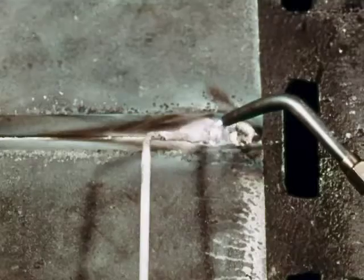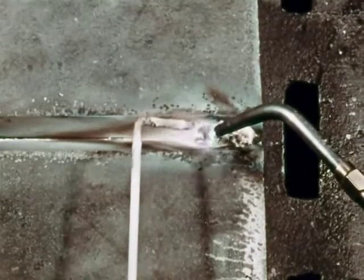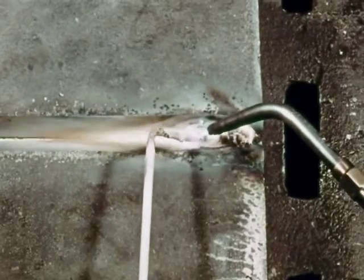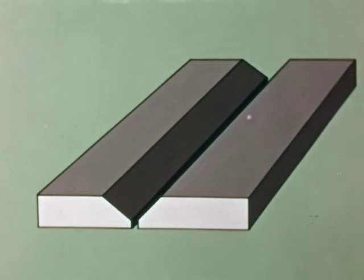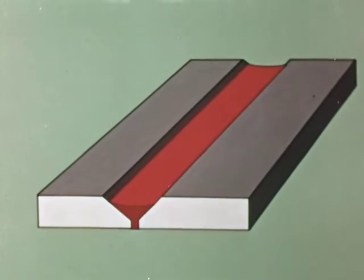In thick metal, the weld is made in layers — one pass for each layer. After tinning for about three inches, go back and make a second pass over the first one. The first pass should fill the base of the V completely and carry about halfway up each side. The shape of the top of the weld metal in this first pass should curve down toward the center. On the second pass, the V should be filled to the top of each side and have about the same shape on top as the first pass did.